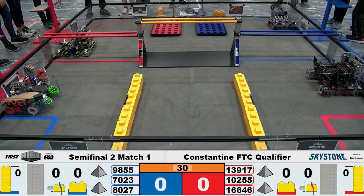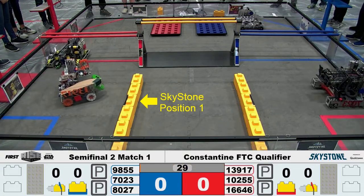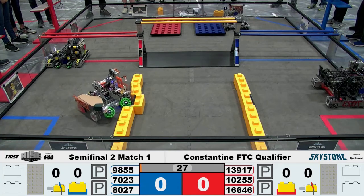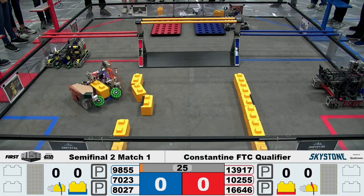On our practice field, this worked more than 90% of the time. It hasn't proved to be as effective in tournament settings. Lighting was always different on each meet on the practice field and in our own field. In tournaments, it would often detect the wrong sky stone or no sky stone at all.